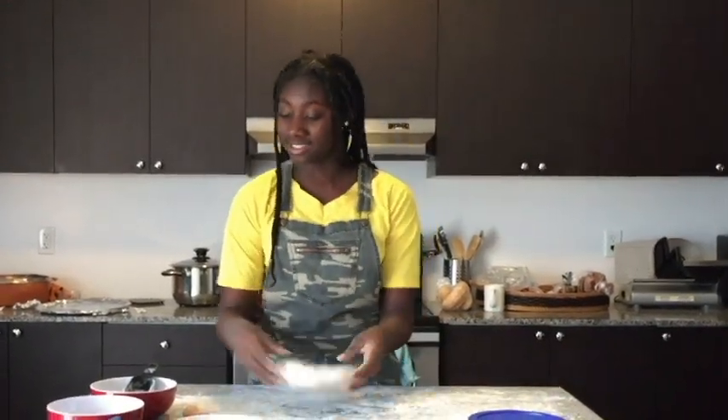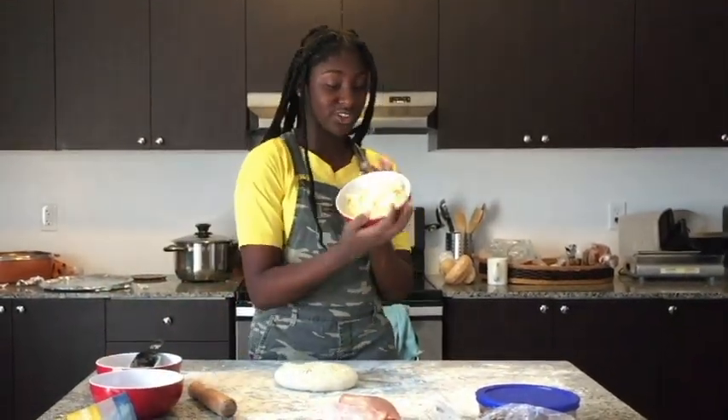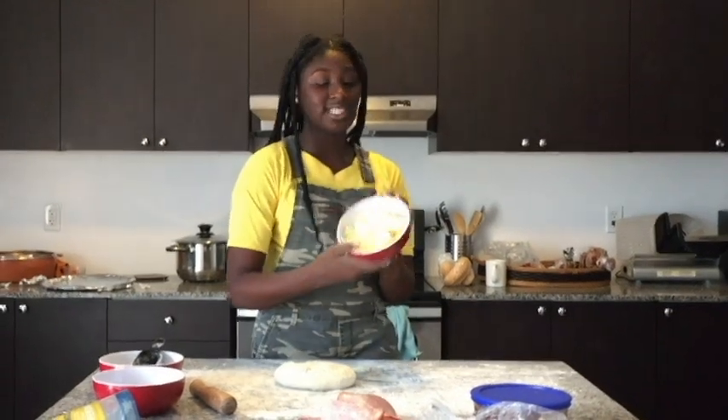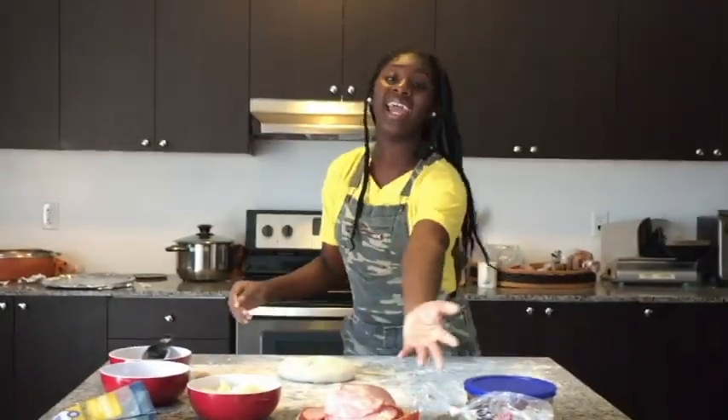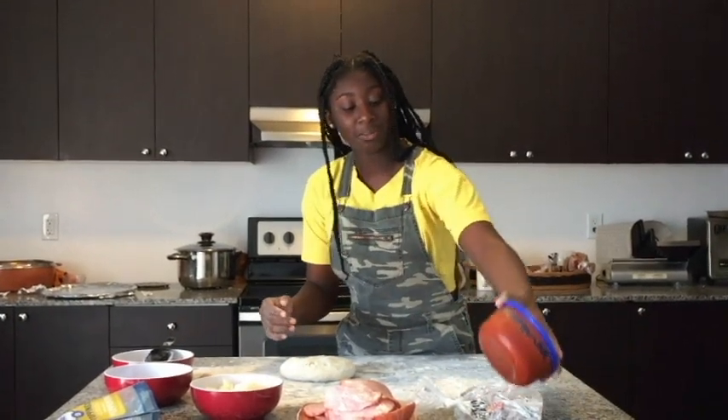Today we will be making a delicious homemade Italian style pizza. As you can see we have our ingredients. We have some pepperoni — I'm not a vegetarian, I refuse. We got some shredded cheese that I shredded by myself off camera. We got some ham, as you can see we're doing some meat and a little berry stuff.